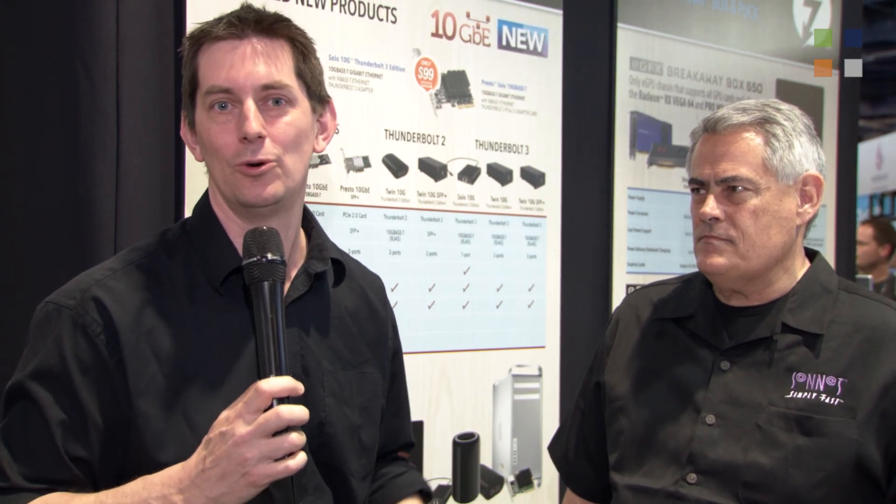Thank you Greg. If you want to find out more about their amazing 10 gig interfaces, go and have a look at their website. Don't forget to check out the other video we've done here on their eGFX card systems — amazing out-of-the-box systems to accelerate graphics from your MacBook Pro, for example. And for more, it's at kitplus.com.